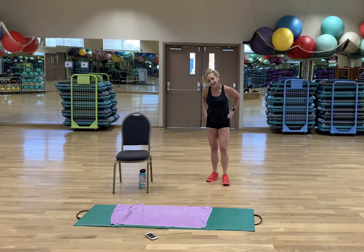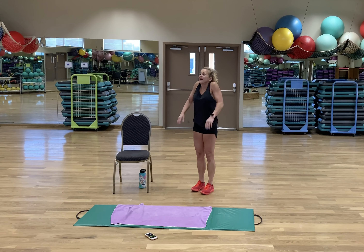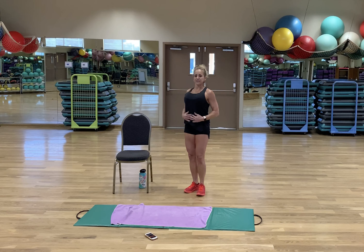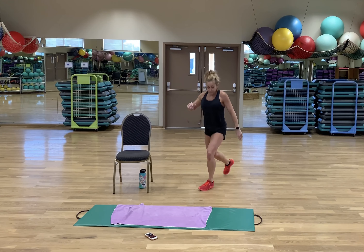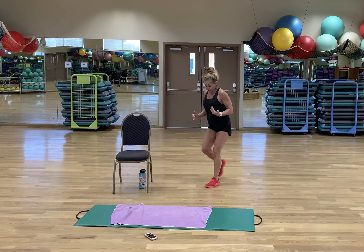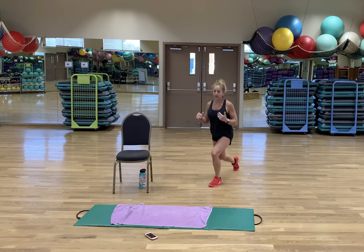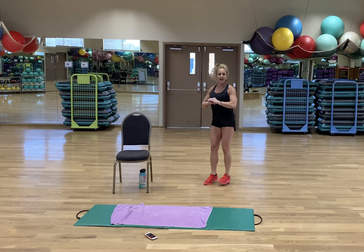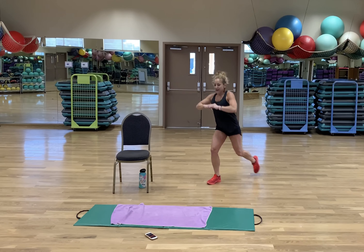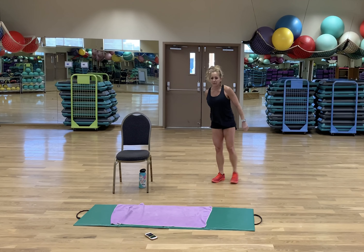Reverse lunges, guys — we got this. Nice tall torso. Now if you've got it and want it, that means if the knee is safely able to lightly tap the floor, by all means do it. If it's not, don't do it — just lunge as deep as you can, enough to feel a challenge. You want to make it worth it, right? Rest!